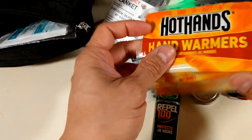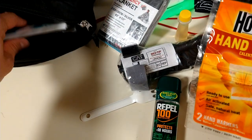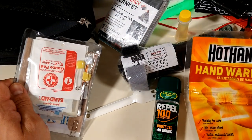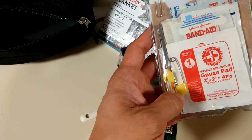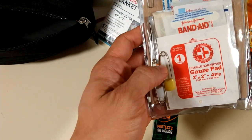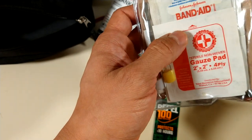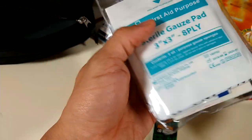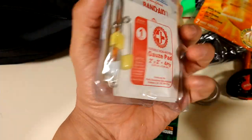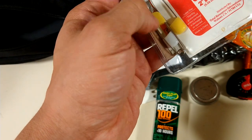Hand warmers — because if your hands are cold you can't perform. You want to be able to do as much as you can with your hands out in the field, so you've got to keep your hands warm. A little basic first aid: got some tweezers, another paper clip, three large safety pins, a little gauze pad, small band-aids, big band-aids, moleskin for blisters for the feet, a bigger gauze pad, alcohol prep pads, medical tape, and ointment.